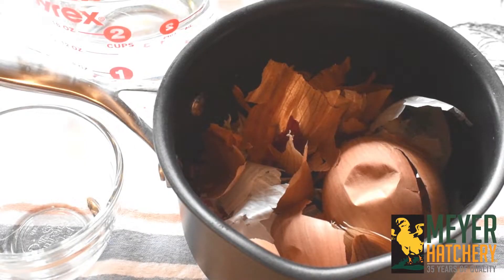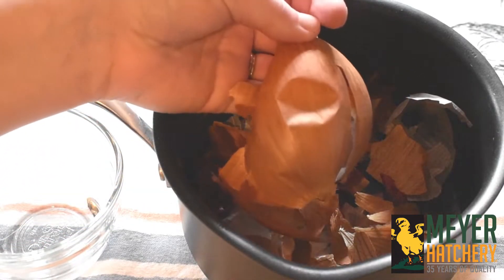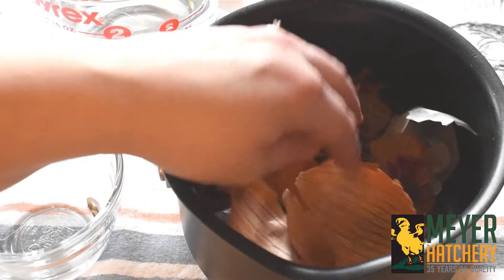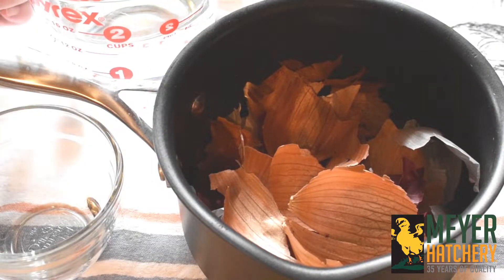Another great way to dye your hard-boiled eggs is to use onion skins. When I know I'm going to be dyeing eggs using onion skins, I start to collect those skins a few weeks in advance.